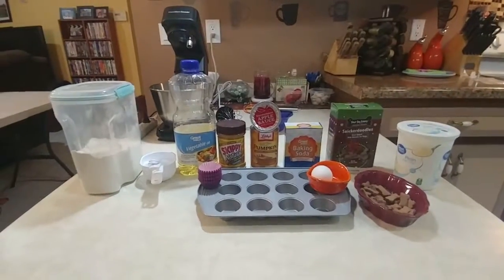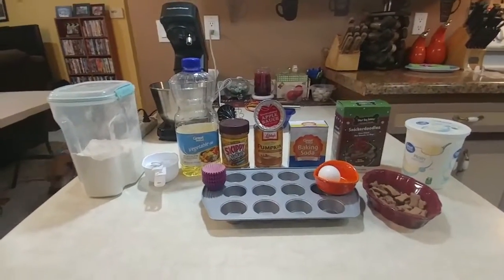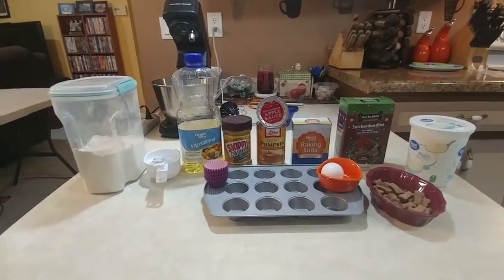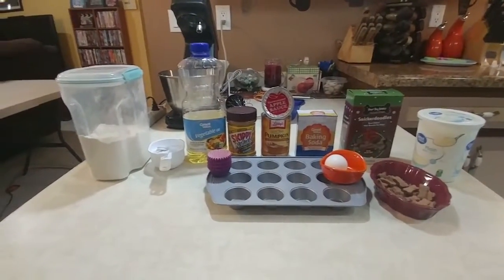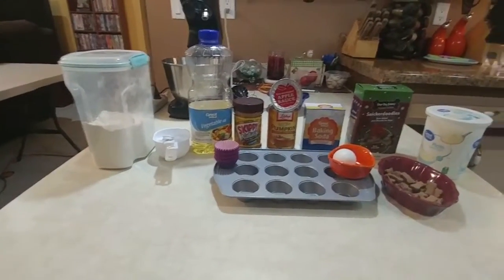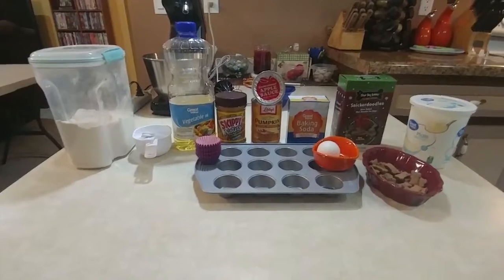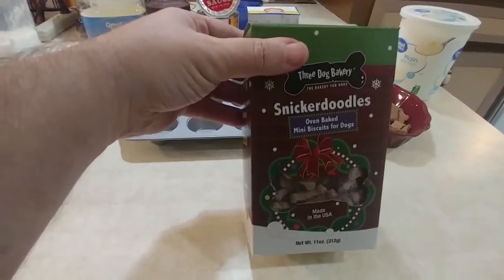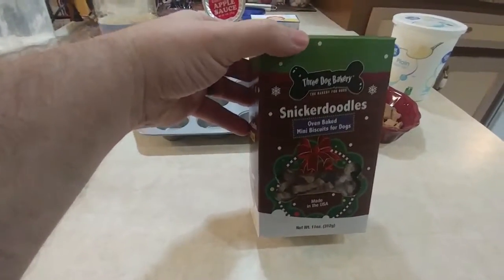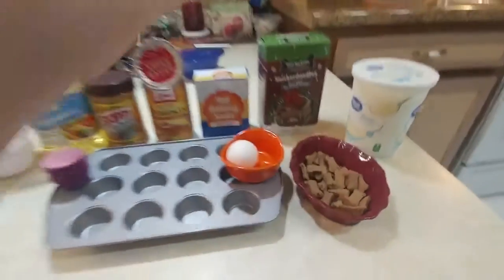For this recipe, we're going to need flour, baking soda, vegetable oil, natural peanut butter, applesauce, pumpkin puree — make sure it's not pumpkin pie filling, but 100% pure pumpkin puree — one egg, plain yogurt, and a small treat for the topping. We have these small little bone shapes, and we're going to be using Three Dog Bakery's Snickerdoodles for our topping. We'll put a link in the description to Three Dog Bakery, along with a coupon code that will give you 20% off your entire order.